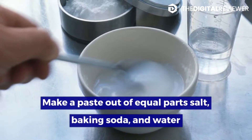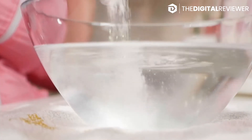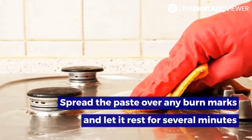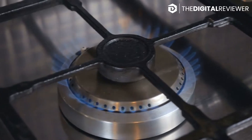Make a paste out of equal parts salt, baking soda, and water. This mixture is best for ceramic stovetops. For ones made of glass or stainless steel, omit the salt. Spread the paste over any burn marks and let it rest for several minutes. The great thing about this cleaning method is that it works for burn marks, stains, and hardened food bits.